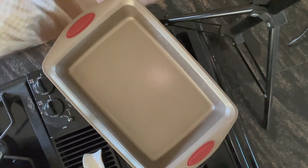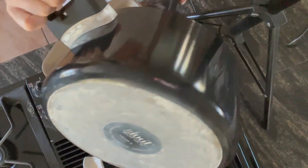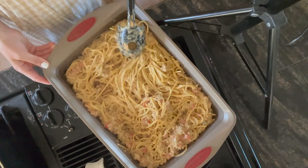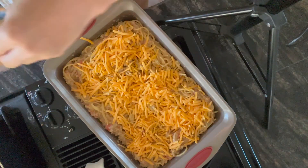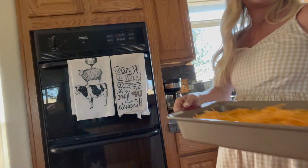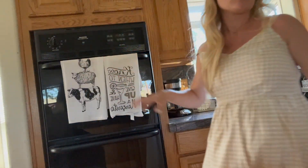Take a 9x13 inch pan, spray it with oil, and pour all that goodness in. Spread it out so it's nice and even. Then take your bag of shredded cheese and cover the top. You could skip this step if you want — also, you should preheat your oven to 350 degrees. The cheese topping step is optional, but if you want it, stick it in the oven until the cheese on top is melted.